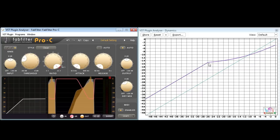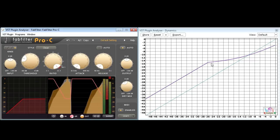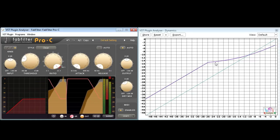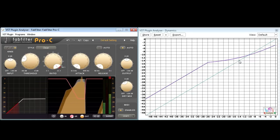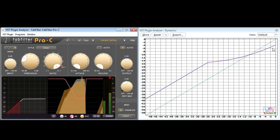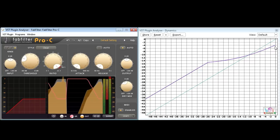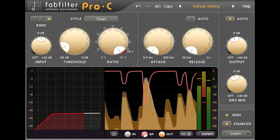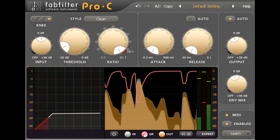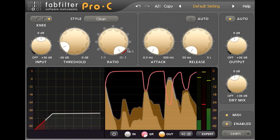Just above the threshold we still have quite a high ratio, though not quite a hard limiter setting anymore. But the ratio then reduces progressively as the levels increase, and the contribution from the compressed part of the signal chain becomes less and less significant. Going back to our drum bus example, this curve allows me to compress the middle of the dynamic range without squashing down too hard on the signal peaks.